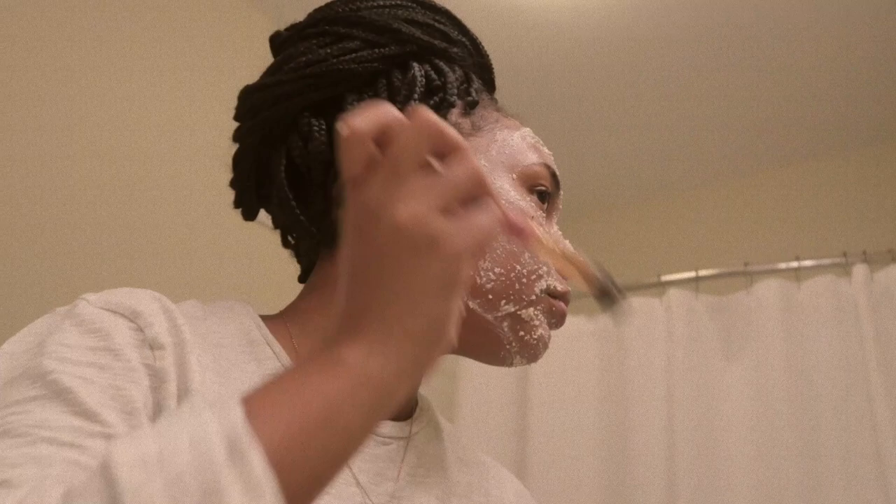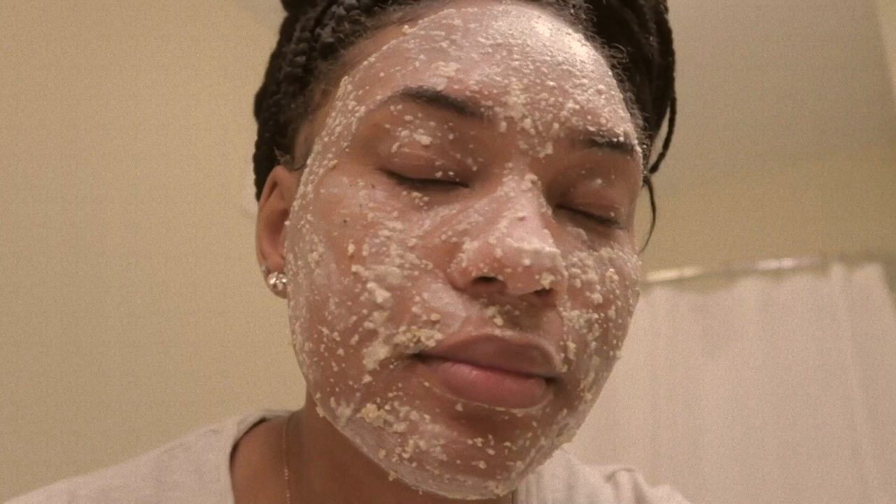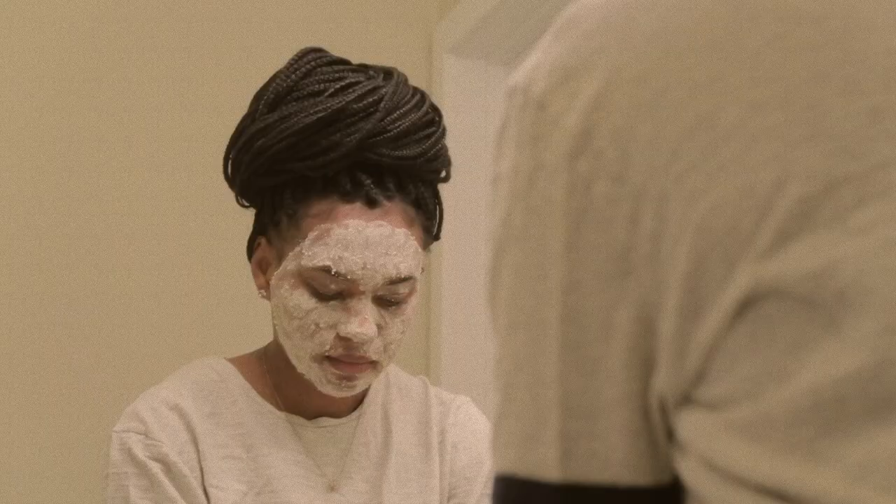Apply the paste over your entire face. Once you're done, you can let it sit for about 10 minutes before coming back to wash it off. To remove the mask, just use a warm cloth and gently clean your face.